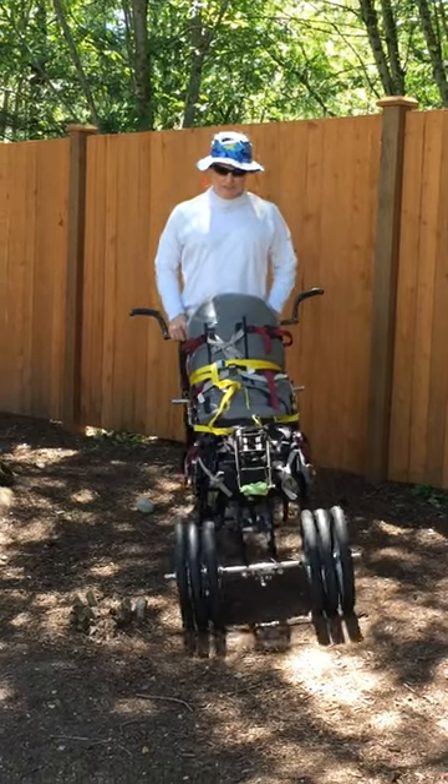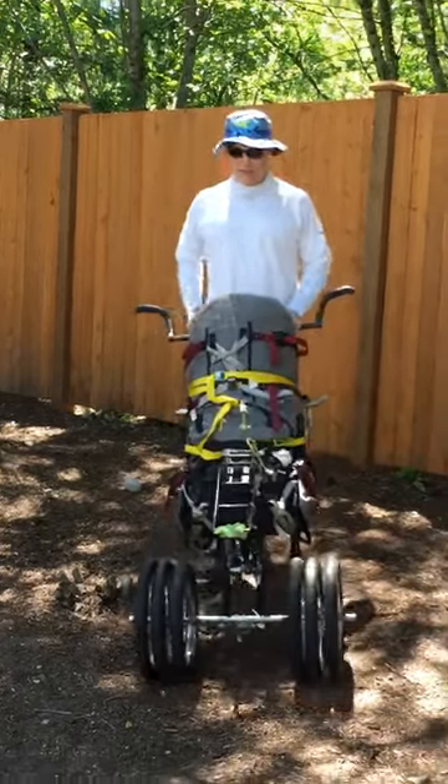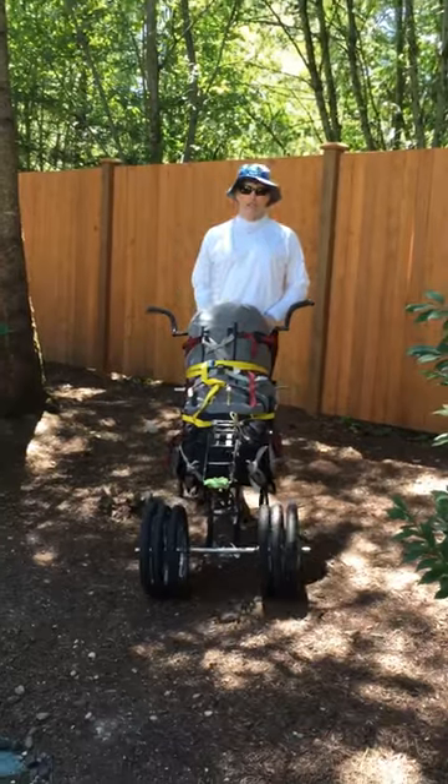All right, in under a minute. This is my six-wheel backpacking trailer. It's for a multi-stage trip.